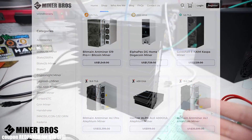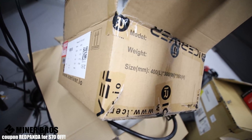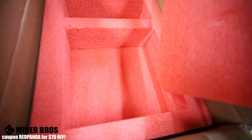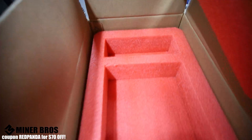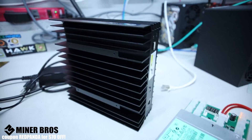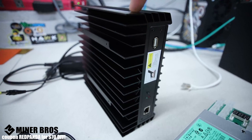When you receive your Ice River AL0, it's going to come in a box just like this with nice foam padding inside. The AL0 will be in one part and if you ordered a power supply, it'll show up in the other section — nicely foam packaged.